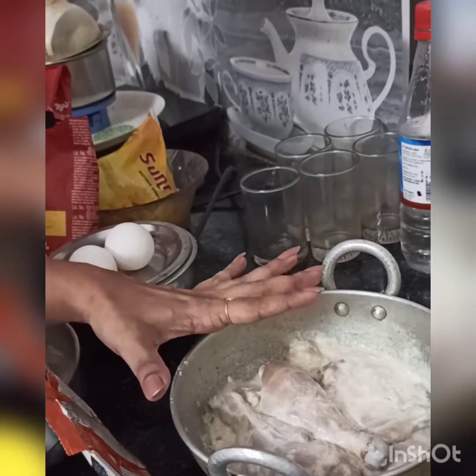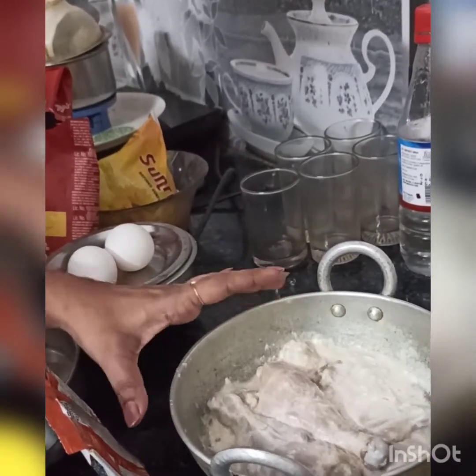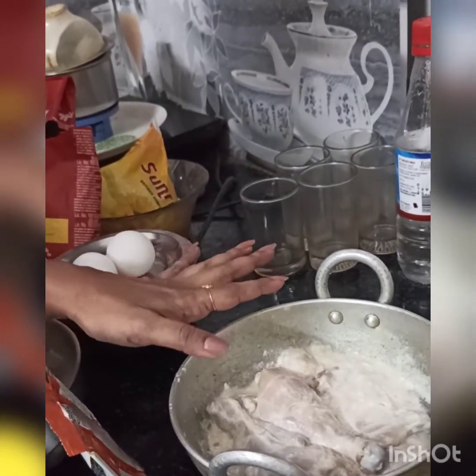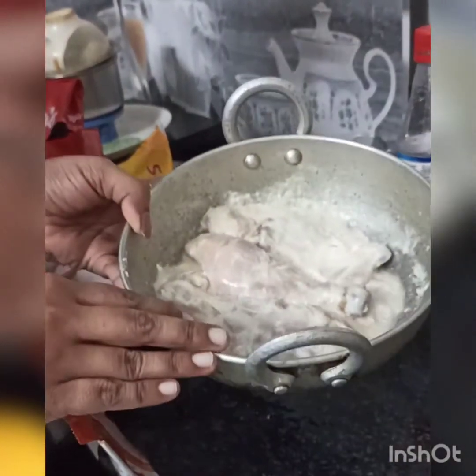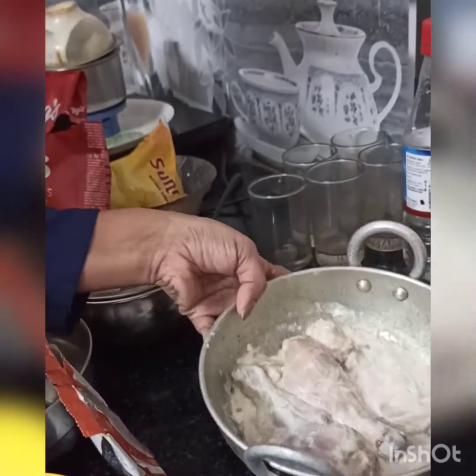Then add 2-3 spoons of ginger-garlic paste and a little bit of spice. Marinate is available and I am going to add it to the chicken.